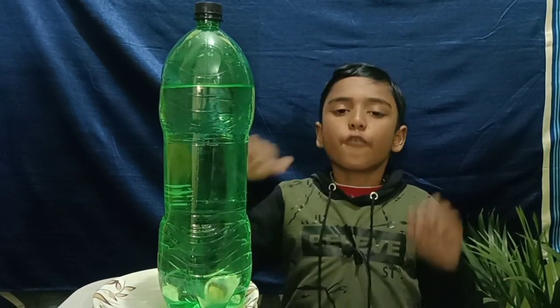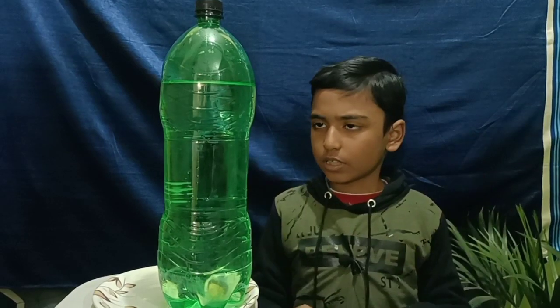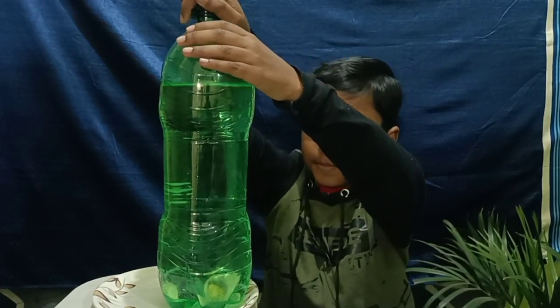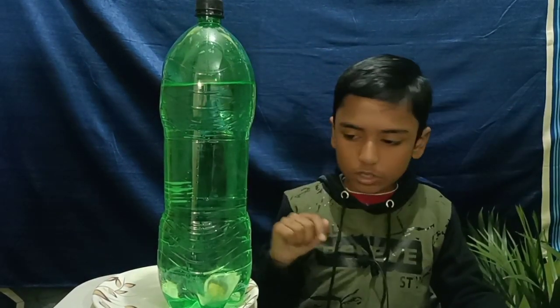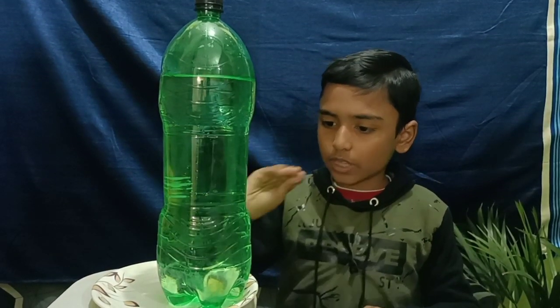Then we need to use a plate for storage of wastage water. Then we need to pour water into the empty bottle. Next we need to close it with a cap.